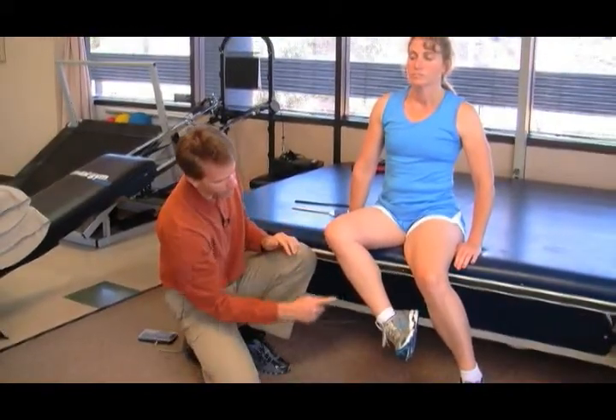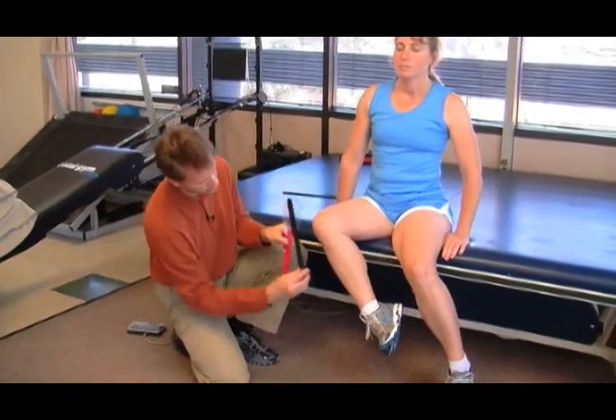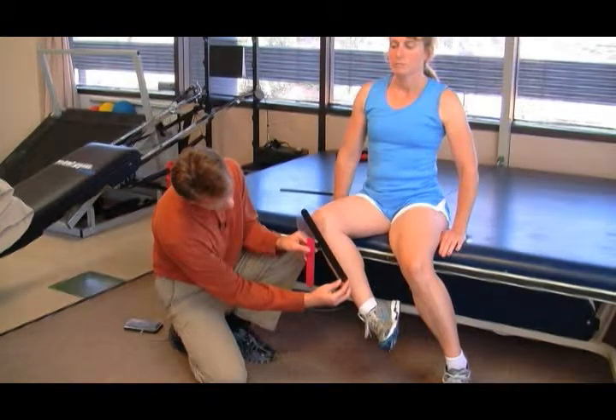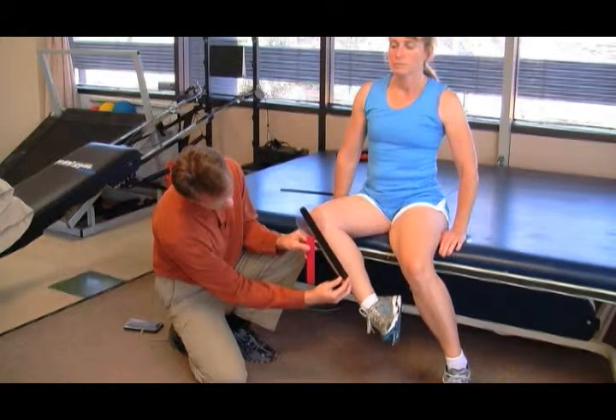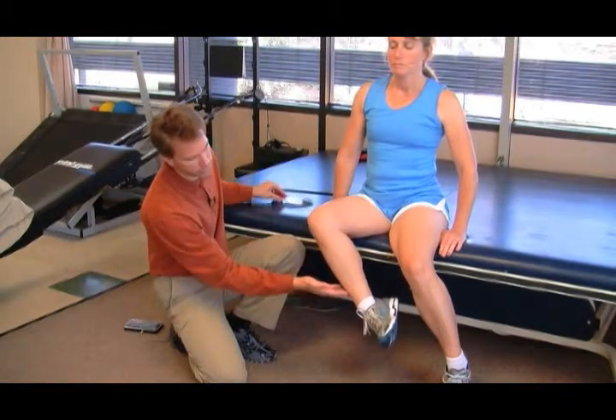This reflects normal length. If I were to take a goniometer, this is approximately 45 degrees — 45 to 50 degrees. 45 to 60 degrees is considered normal length.